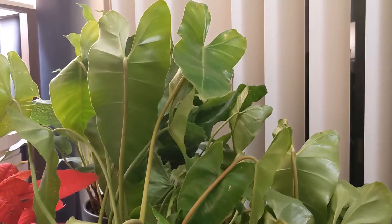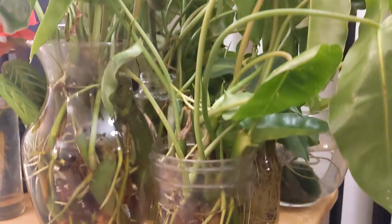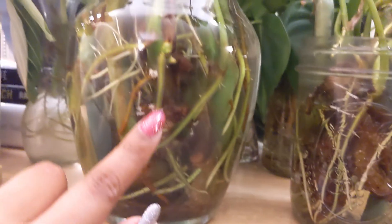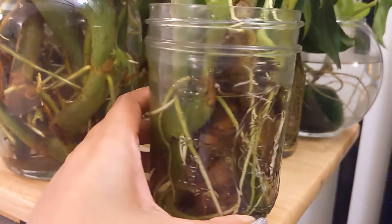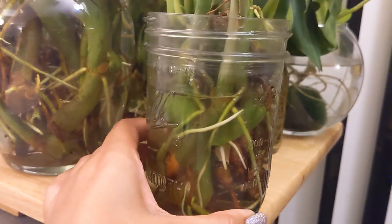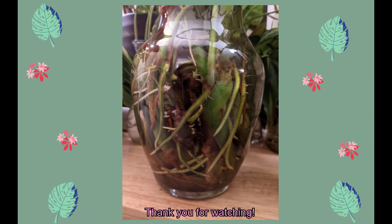And here we go — a couple weeks later, look how much the roots have grown. There you see my fingers showing you the crazy amount of growth that has shot up. Once they're about an inch or two long, you can put them in soil or you can leave them in water forever. Thank you so much for watching and I hope you learned something today.